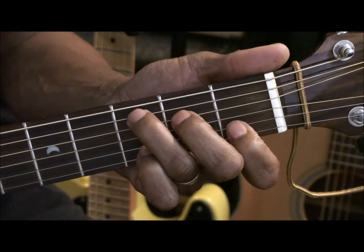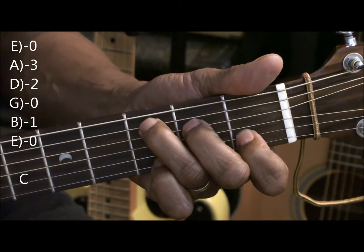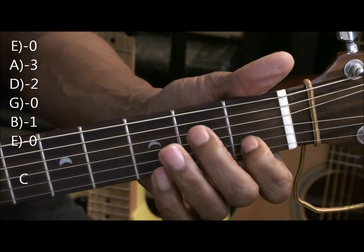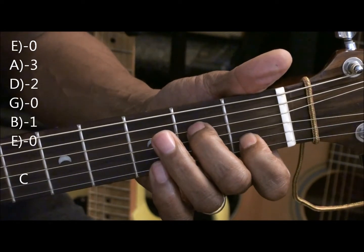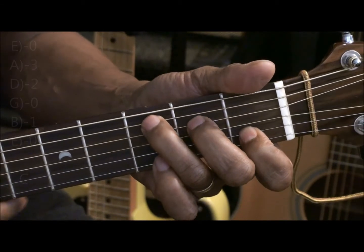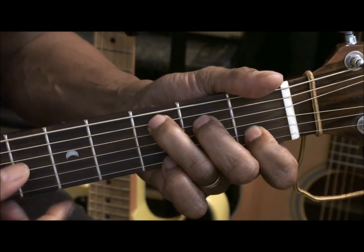And last but not least, C major. First finger on the B string first fret, middle finger on the D string second fret and the ring finger on the A string third fret. And we can strum that without worrying about it.